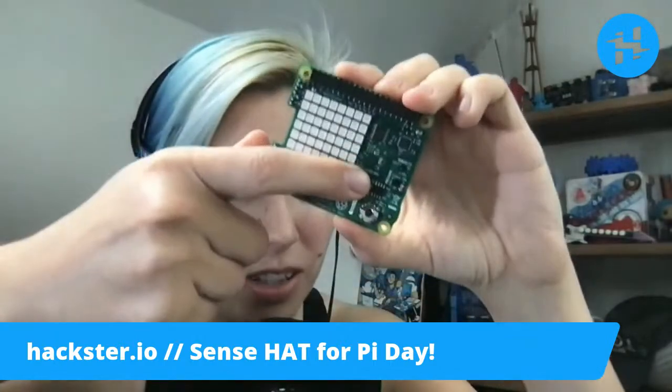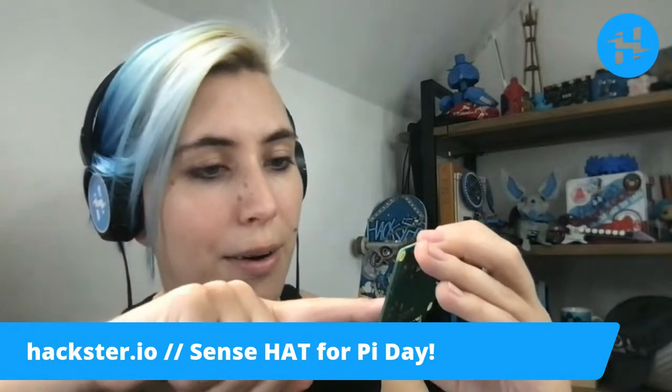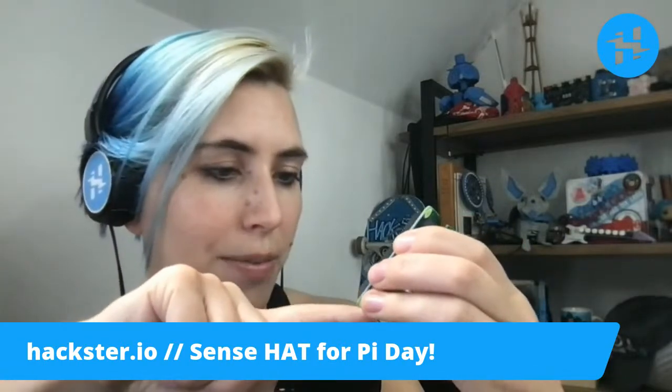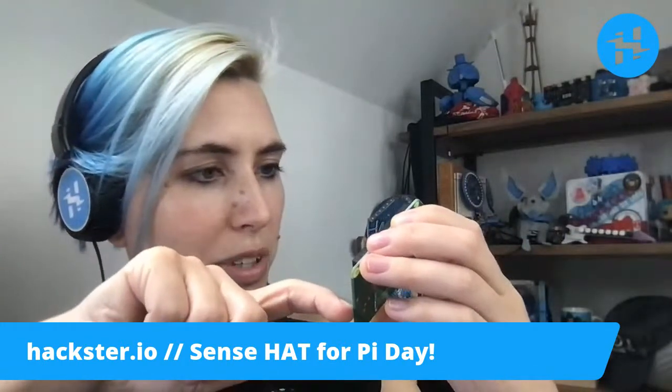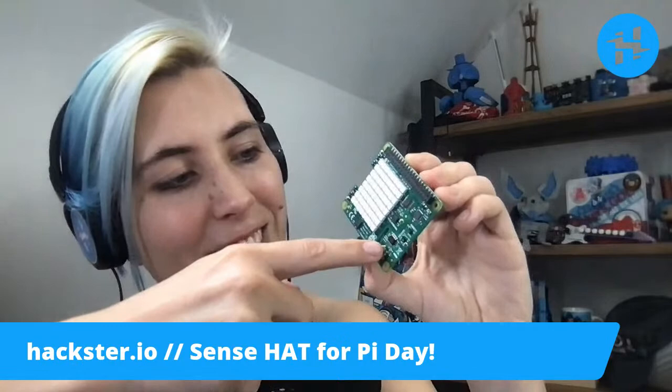You've got your little chips labeled on here. It actually says Excel gyro slash mag on here. Humidity, pressure, and presumably ambient light is on here somewhere. And then you've got your little five-position joystick.